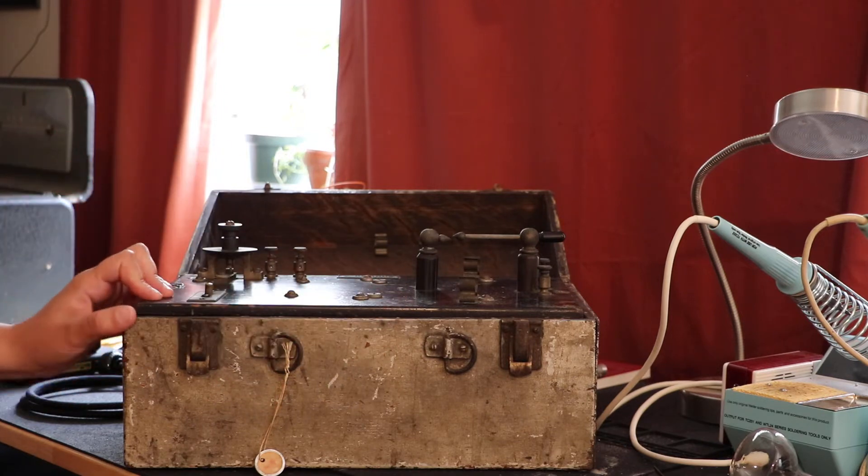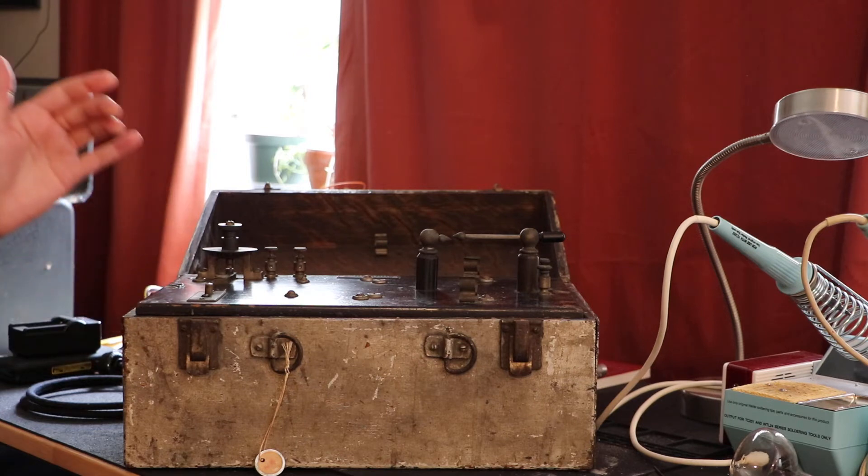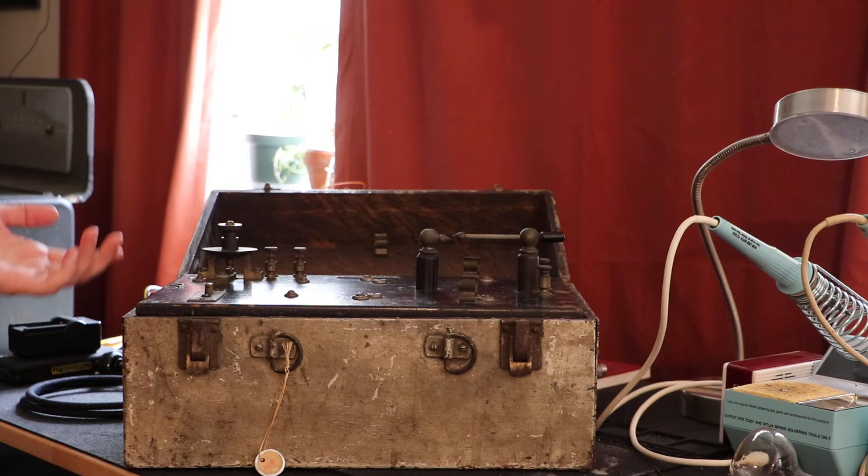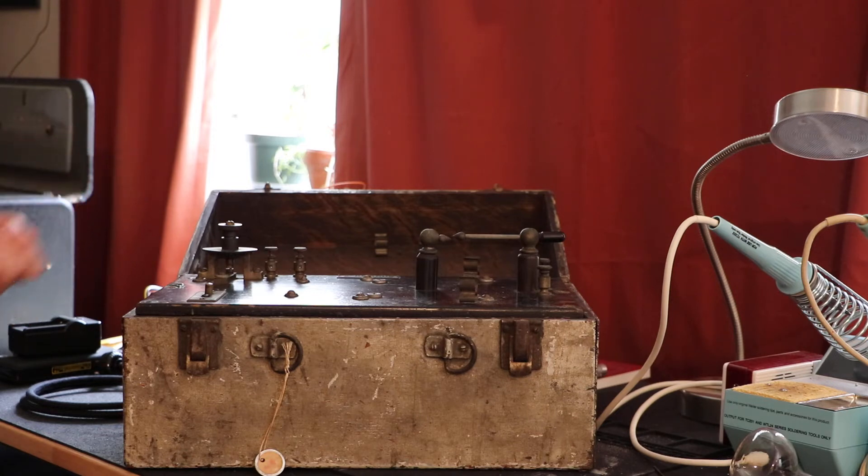A little bit about Edwin Lee Edwards: he was a high frequency Tesla coil guy and an x-ray pioneer. Unfortunately, he got into some quack medicine stuff.